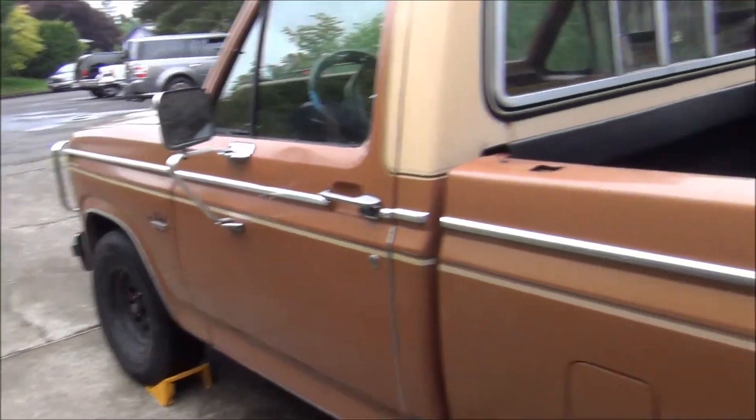I would definitely consider taking this on a nice long road trip, because it'll get better gas mileage. Hoping it'll get maybe close to 25 MPG on the highway, which would be pretty good.